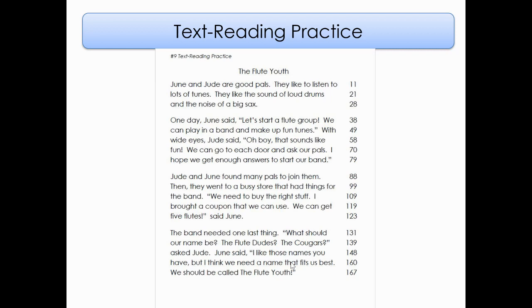I hope we get enough answers to start our band. Jude and June found many pals to join them. Then they went to a busy store that had things for the band. We need to buy the right stuff. I brought a coupon that we can use. We can get five flutes, said June. The band needed one last thing. What should our name be? The Flute Dudes? The Cougars? Asked Jude. June said, I like those names you have, but I think we need a name that fits us best. We should be called the Flute Youth. Good reading — give yourself a high five because that was amazing.